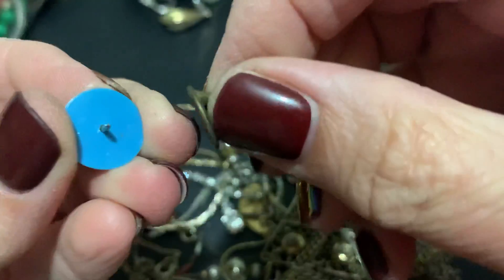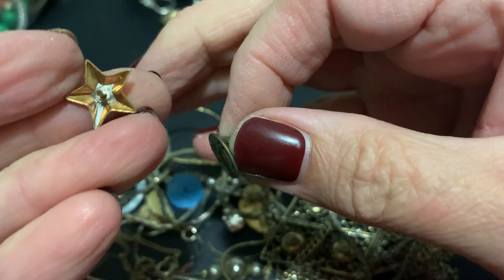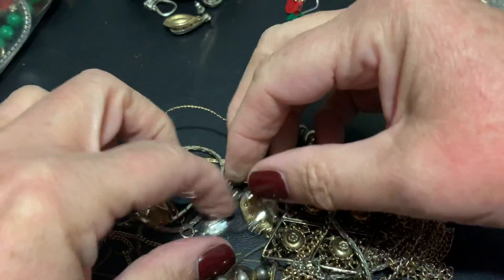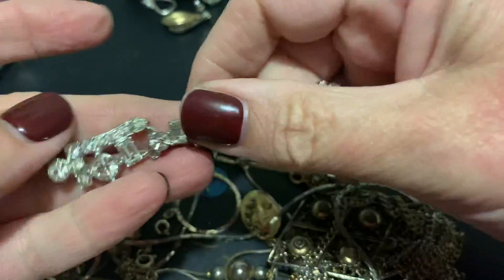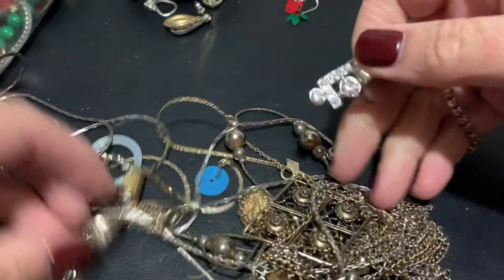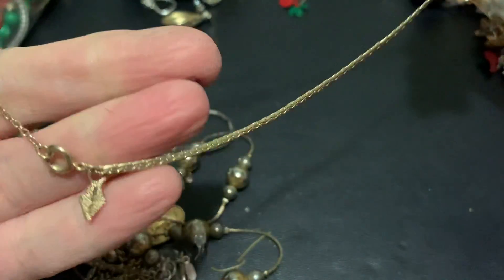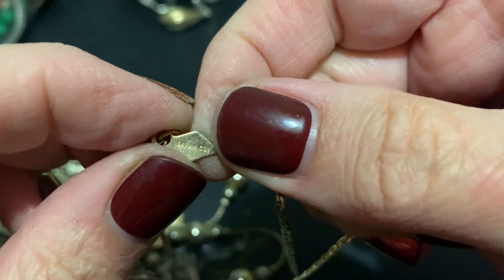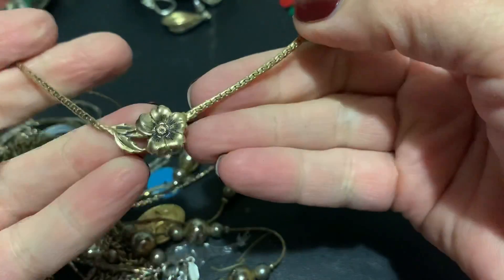A star pin — I don't know if this is for a company or it looks like it has a lot of soldering going on there. I don't know what that's all about. Oh, I think this is part of a necklace that is broken — I don't see the other half there. What is this? Oh, cute little flower — is that Sarah Cov? Yeah! Isn't that cute, I think that's cute.